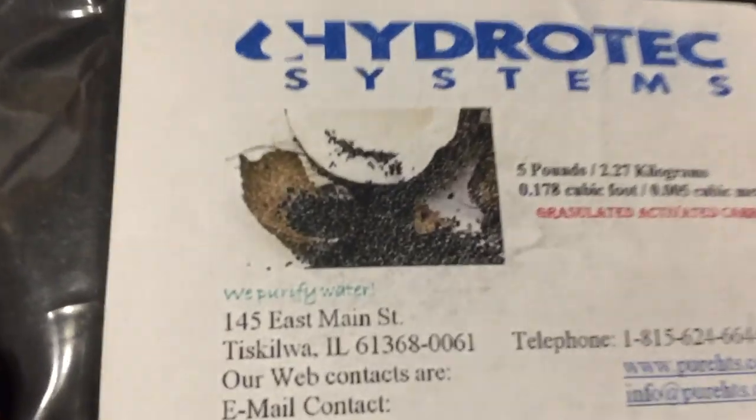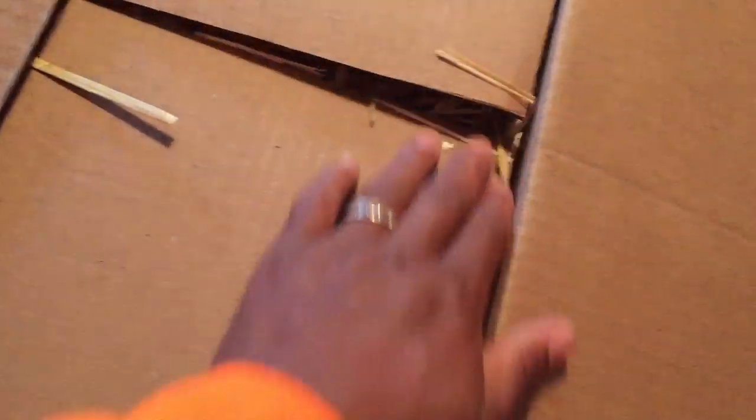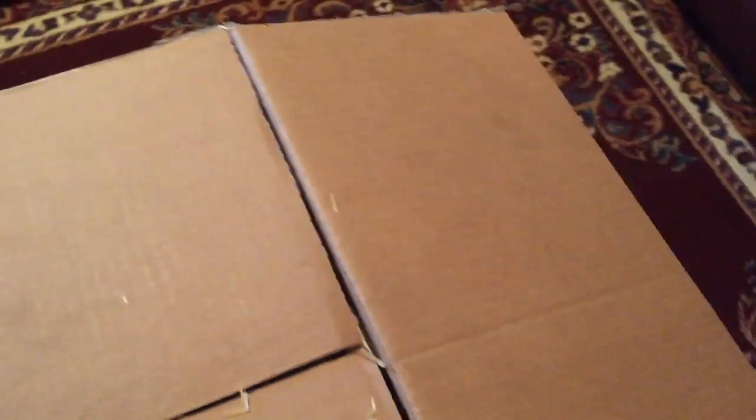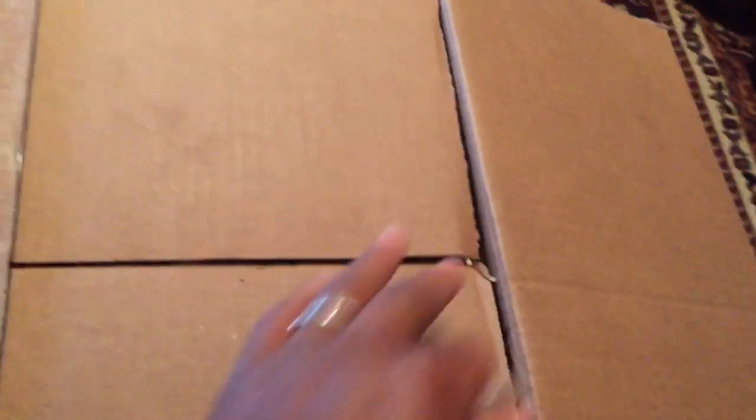You can see that right there — look at that, so there we go. And this was a cool thing — now I go to buildasoil.com. I gotta advocate for them; I don't get sponsored by them or anything like that, but I just appreciate the deals that they offer on this barley straw, and I'll show you what I mean here in just a second.